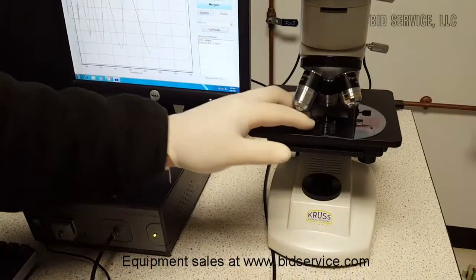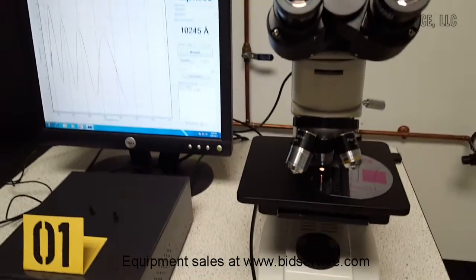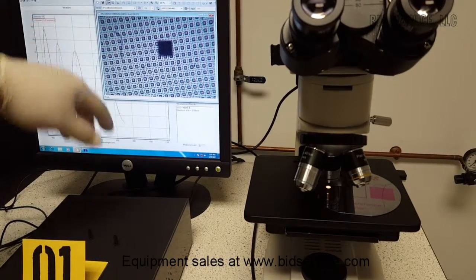I'll just show you focus. I'm going to go over here on the computer screen and bring up the window. You can see that I have it focused in right here.